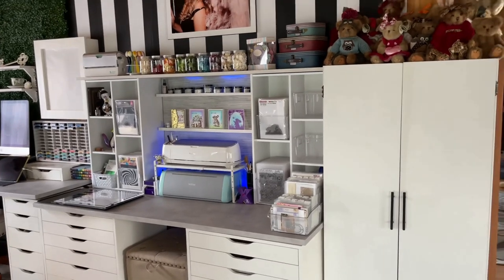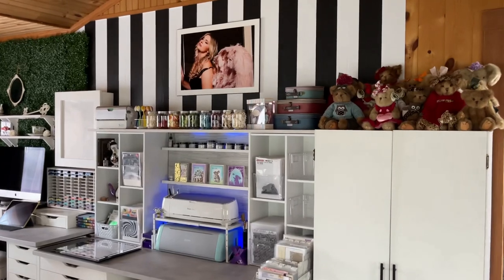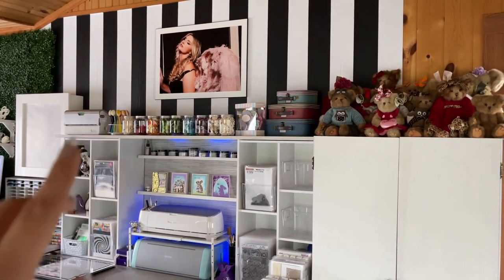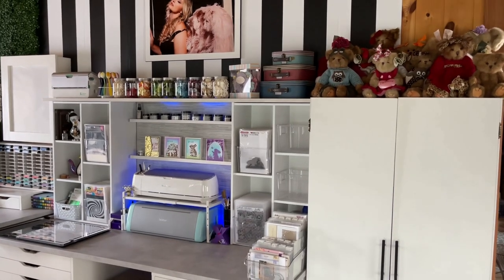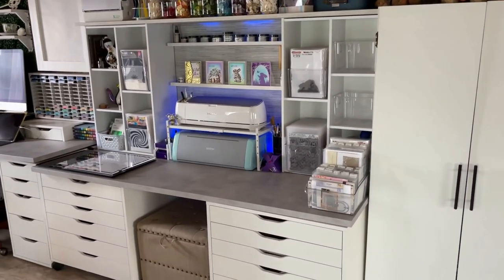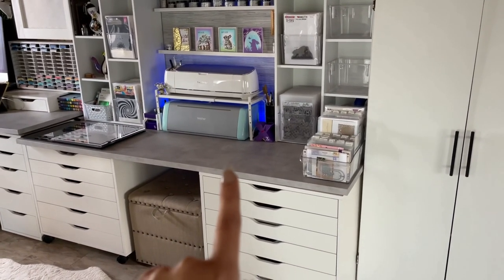I'm going to start along this wall over here — I will back up so you can see the full wall. Up here I have a repositionable wallpaper because, as you know, my husband would not let me paint the walls. This is repositionable wallpaper that I bought at Lowe's. And I have my IKEA Alex drawers down here with the countertop from IKEA.